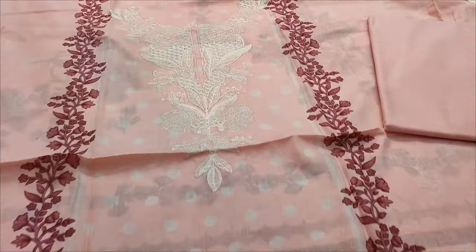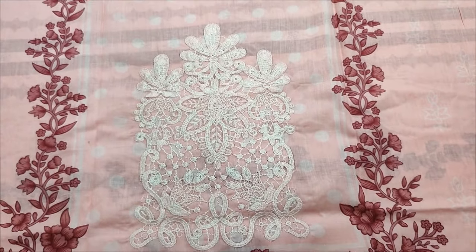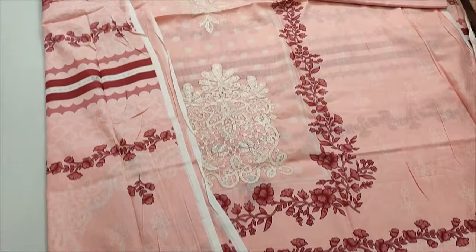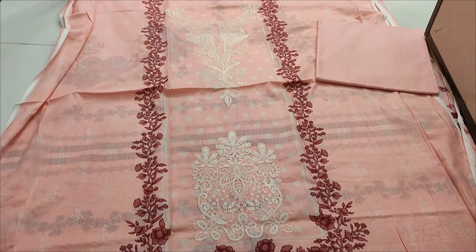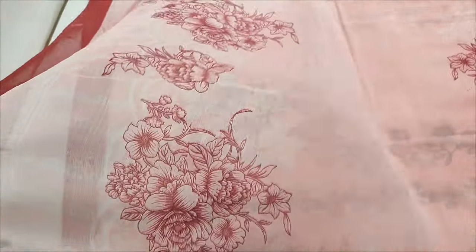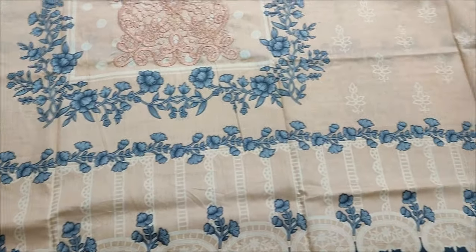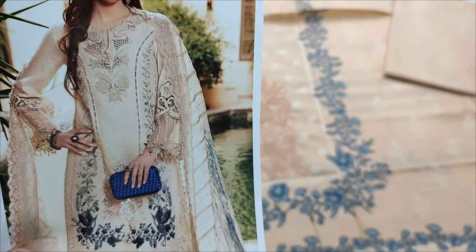Embroidered neck, embroidered penche, all printed. Back end sleeve printed — plain router. Chiffon printed AC design, copy design. You can use a lot of Submarlone fabric.